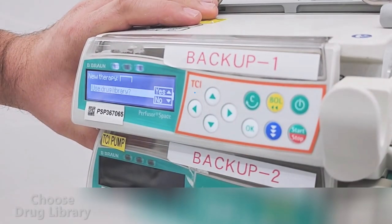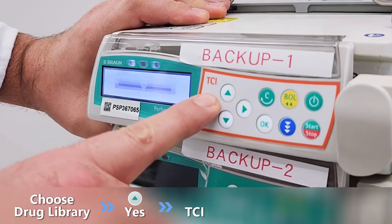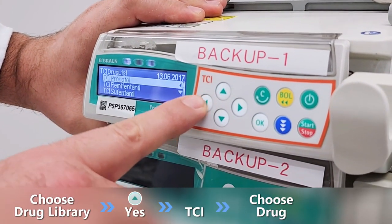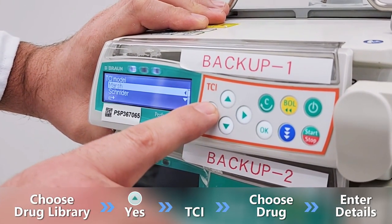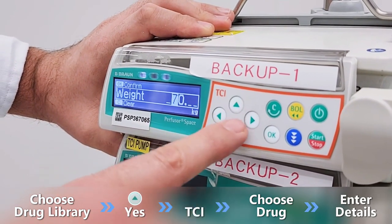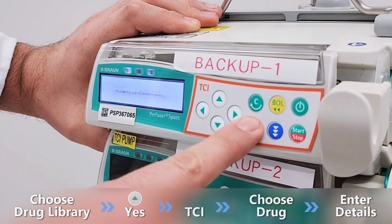To choose TCI mode, select yes, then TCI. Select the desired drug by using the arrows. For this video, let's select Propofol. Set the correct dilution as well as the TCI mode — Marsh or Schnader. Enter patient weight and confirm. Set your target, confirm it, and start your infusion.